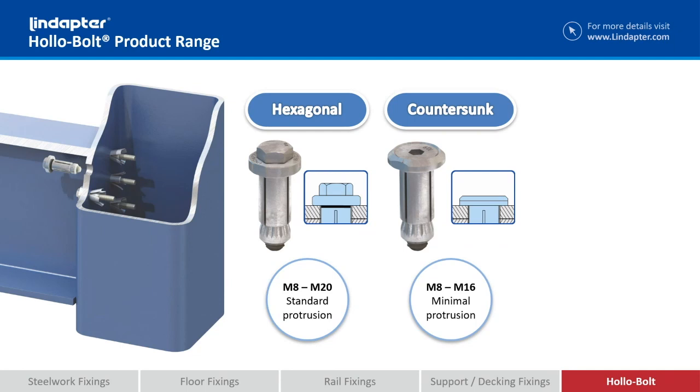We've got the countersunk version. We countersink the collar and use a countersunk screw to go into the collar, so you've still got that collar protruding on the outside of your steelwork.